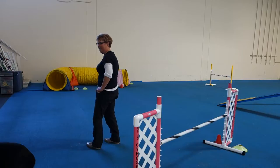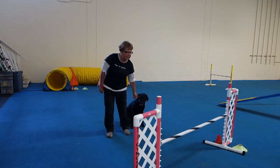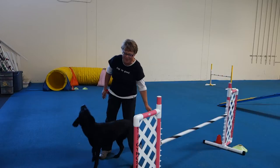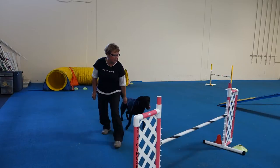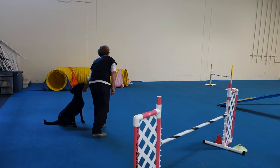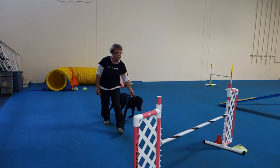Come here. Here. Ready, release. You're up here. Yeah, I know, that was my problem. Come here. Yeah, release, release. Here, yes. Good girl, ready, release.